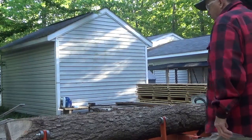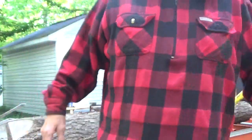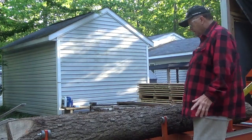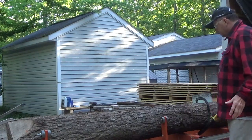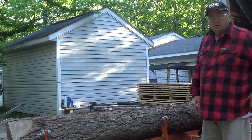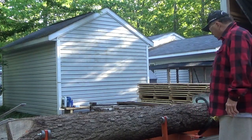Okay guys, I have another log on here - I want to make sure you can see it. I'm not going to cut it now; it's seven o'clock at night and I'm getting kind of worn out for the day because I was doing a lot of gardening and stuff like that.